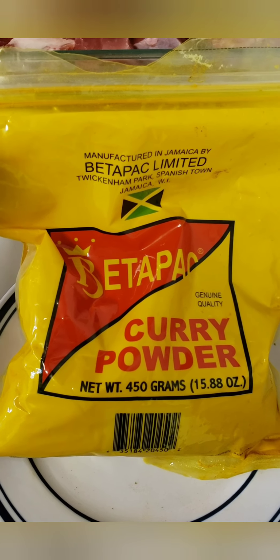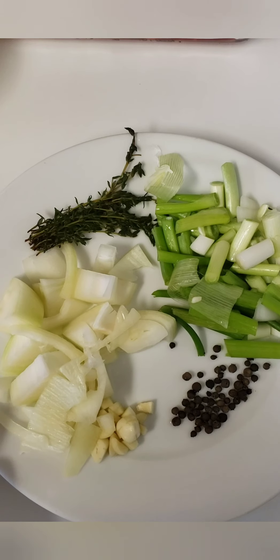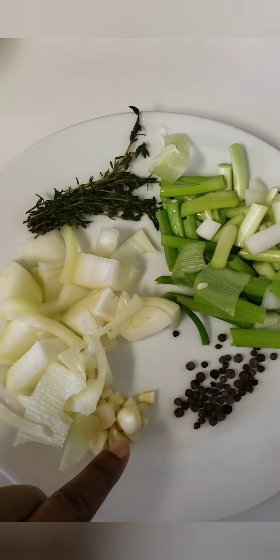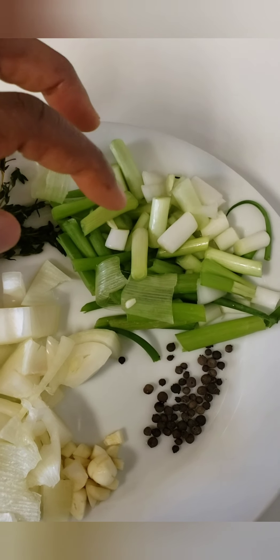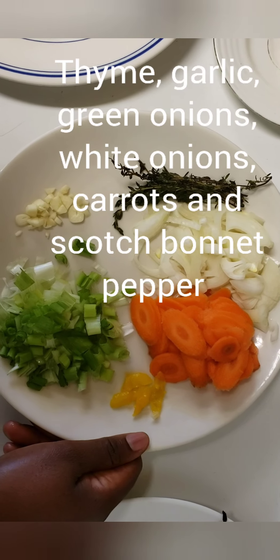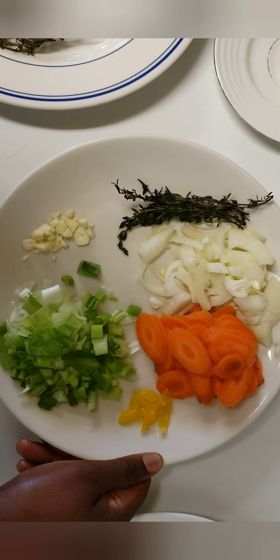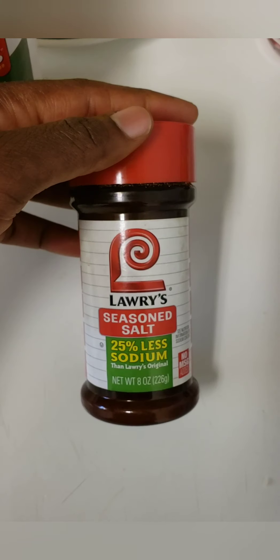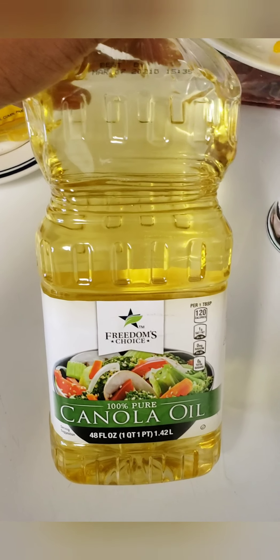I'll be using some Betapa curry powder, but you can go ahead and use any brand curry powder of your choice. For the seasoning of the meat, I'll be blending some pieces of thyme, white onion, garlic, pimento, and green onion — the same thing we call scallion in Jamaica. I have some extra seasoning and vegetables I'll be adding to the goat meat later on.